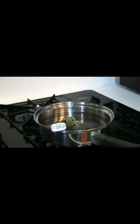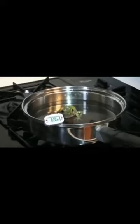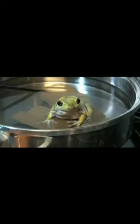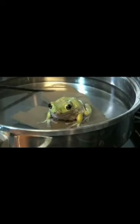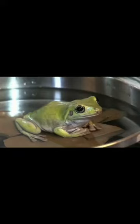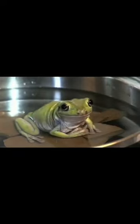The water in this pot is room temperature, 69.4 degrees, so the frog is comfortable when I put him in. If I turn the burner on low flame, his body temperature will adjust and slowly he will heat up with the water. The water temperature has risen to 80 degrees and the frog is the same temperature and still comfortable. If I turn up the burner slowly again, he won't notice, because he'll continue to change to match his surroundings.